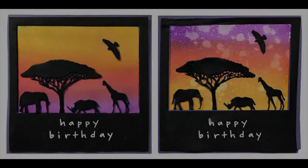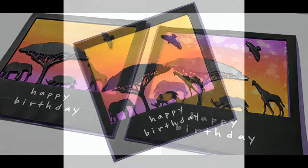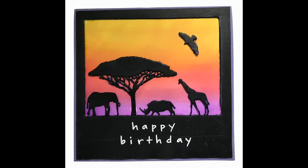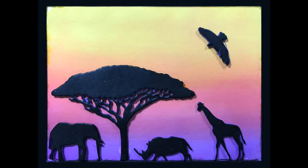Hi everyone, it's Karen here with a silhouette style birthday card using Find It Trading wild animal dies and Tim Holtz distress oxide inks. Enjoy — all the product links are listed below in the description area, including this amazing die set from Find It Trading. I made this card to celebrate World Card Making Day, which is tomorrow, October 7th, 2017, and there are a lot of really good deals going on in many different stores, all linked below.